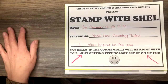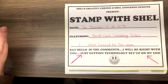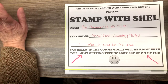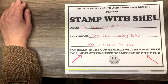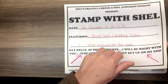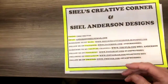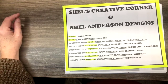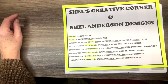Happy Saturday! Glad you guys could join me. Please say hello so I know who's here. Today is Stamp with Shell, and we are doing another What Inspired Me this week. I have two fun fold cards for you today as well as another project that inspired me. My name is Shell Anderson. I am an independent Stampin' Up demonstrator in Winnipeg, Manitoba, Canada.